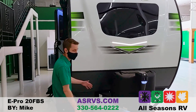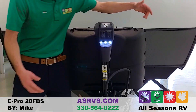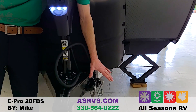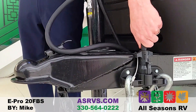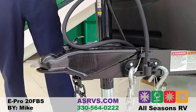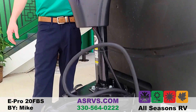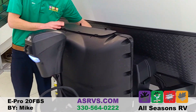Right up front there's the power tongue jack — really easy to put on and off your vehicle. Also something newer they're doing this year is this handy little thing for your chain hooks and your seven-way plug, so you can keep that up off the ground and not worry about it hanging down. This will come with two 20-pound propane tanks and two six-volt batteries.